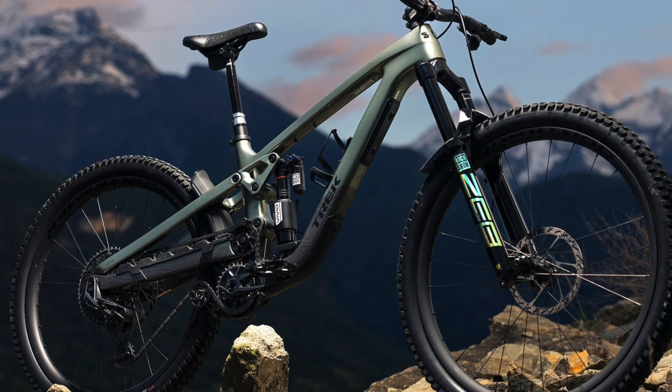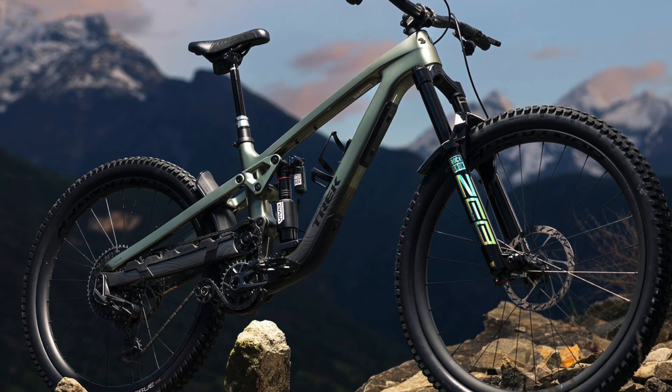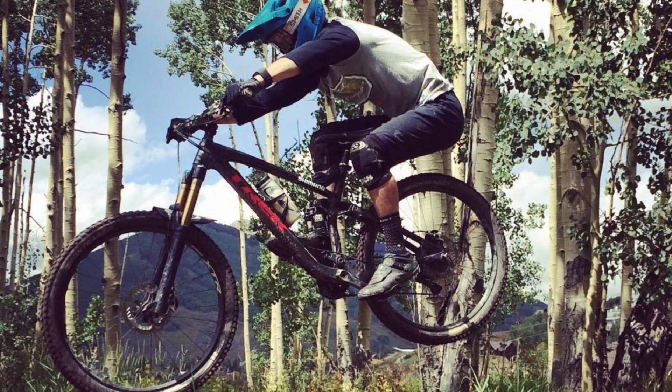I've got something a little different today but I'm really excited about it. Trek just released the new Slash, and oh boy, it's a lot. I've owned all but the fourth generation Slash.